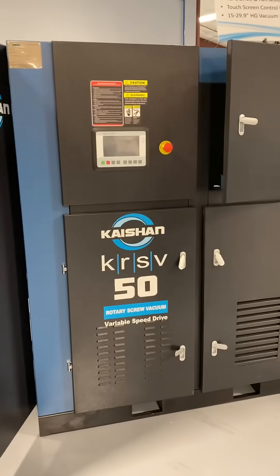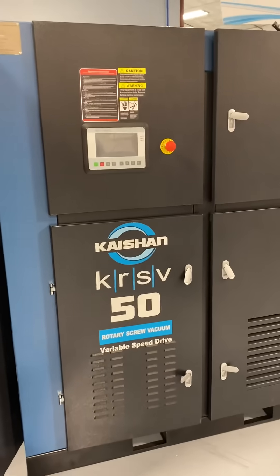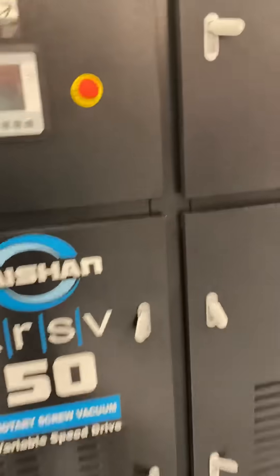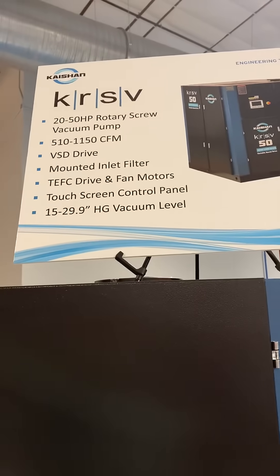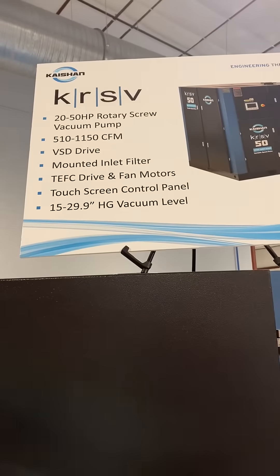Here we have the brand new Kaishan Rotary Screw Vacuum, the KRSV-50. This is in the variable speed drive configuration. It's going to be 20 to 50 horsepower initially at launch, 510 to 1150 CFM.